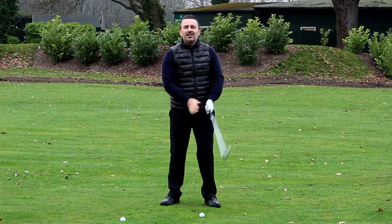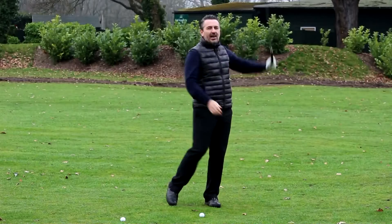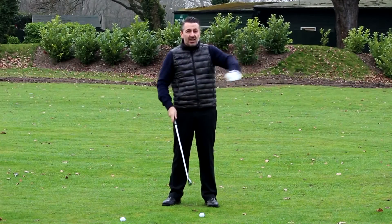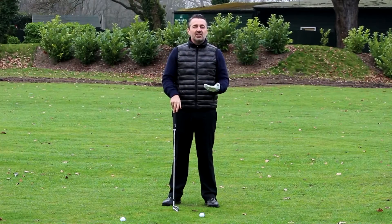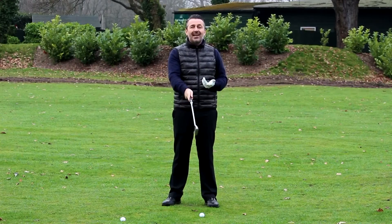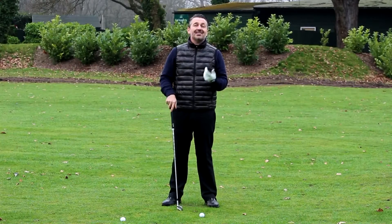Then we make our normal swing and don't try to manipulate the release through the ball. With the path now going left and an open face, you should start to see a little bit of curvature. Observe how much it's curving and play around with that club face at address until you're getting the desired curvature.